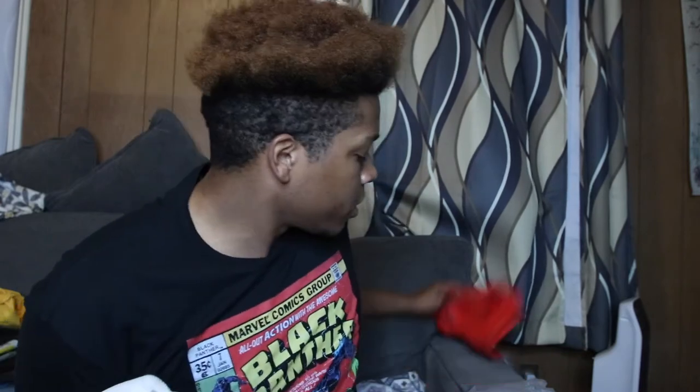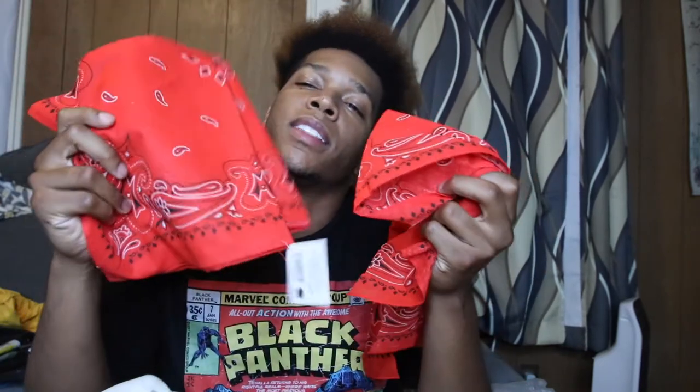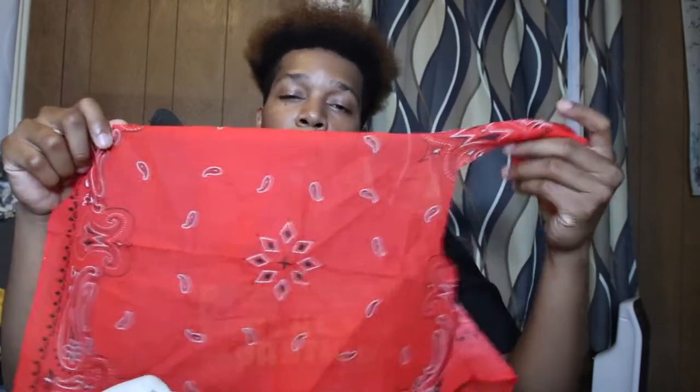And the last piece de résistance is the bandanas that I will be cutting up. As you can see I already used some. You don't even need that many — you can just buy one and use the sections of the one. Yeah, just use the sections of that.